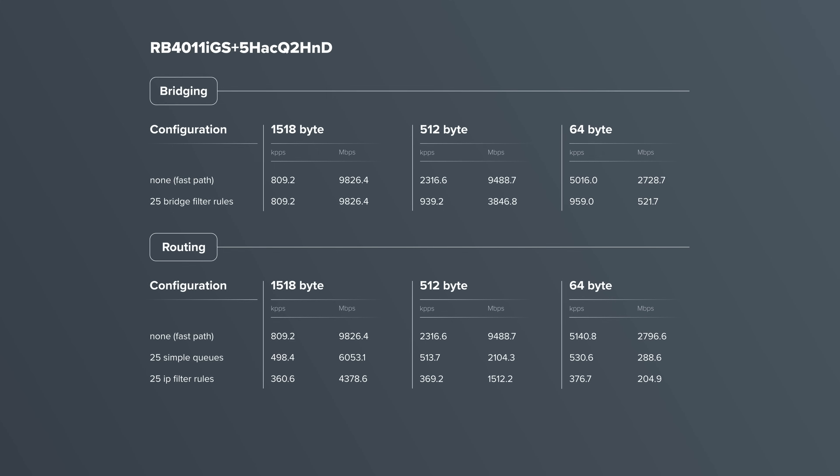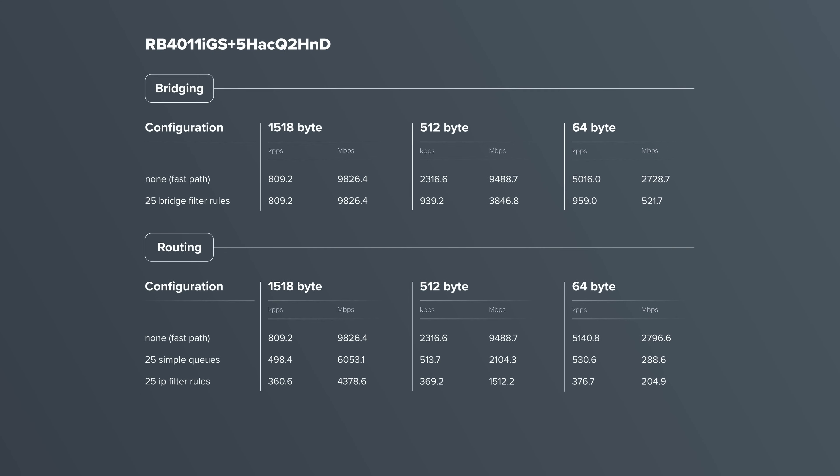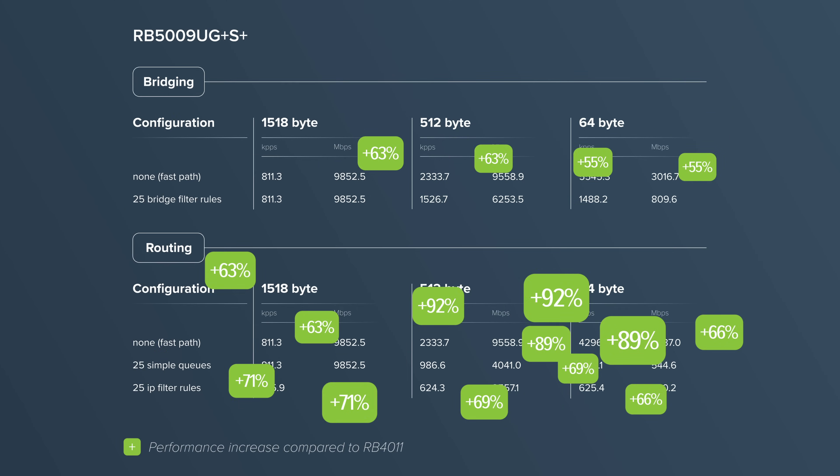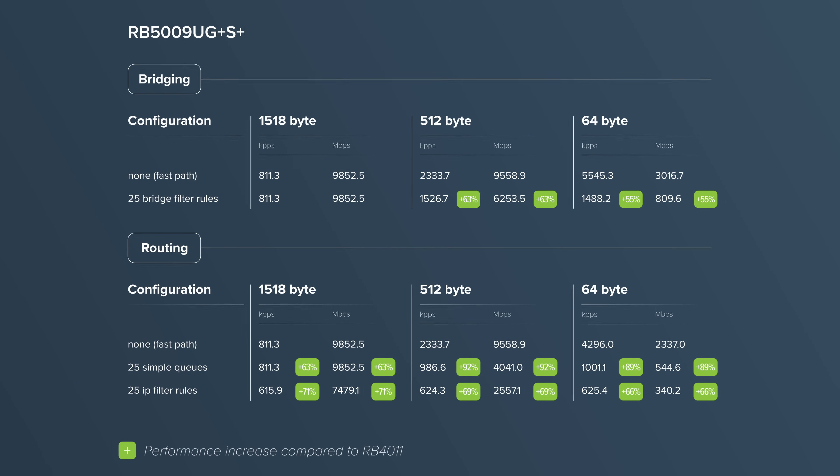This combination of ports and components, compared to our other products in a similar form factor, provides almost double the performance in configurations with heavy CPU loads. It's unprecedented power in such a small form factor.